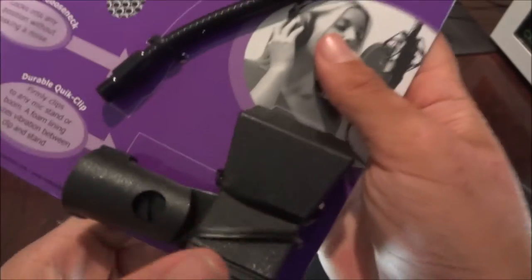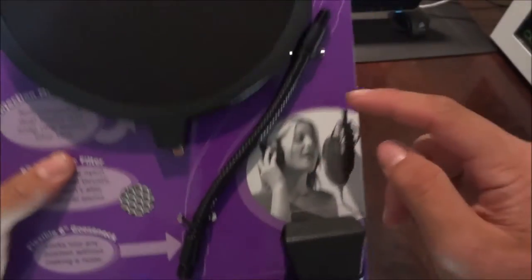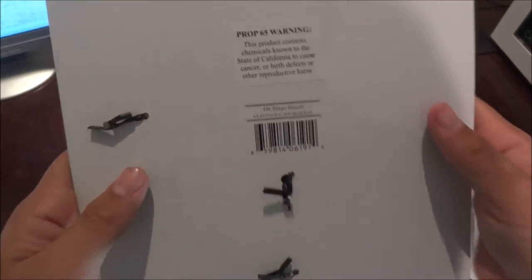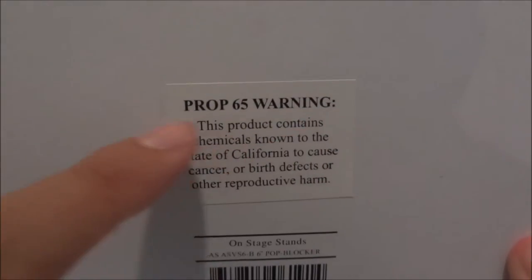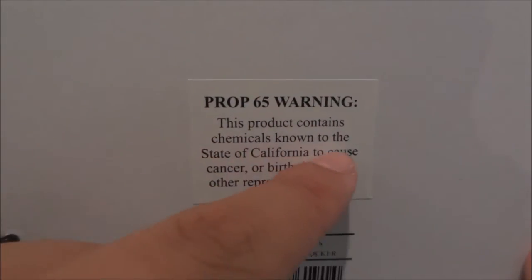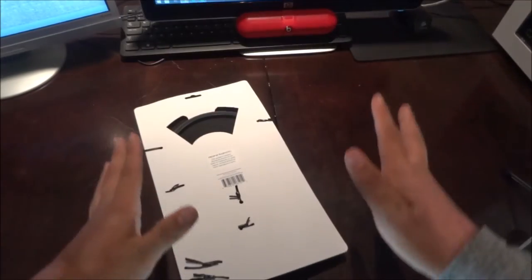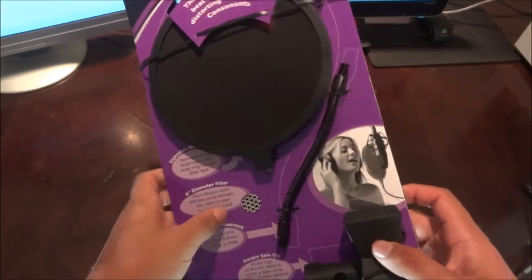It's durable, and the quick clip firmly clips onto any mic stand or boom, so it's pretty convenient — I have it clipped to my mic stand. On the front there's a girl singing, and on the back there's a Prop 65 warning: this product contains chemicals known to the state of California to cause cancer, birth defects, or other reproductive harm.